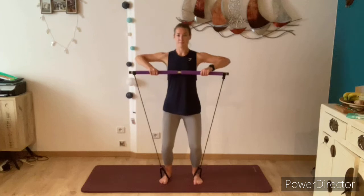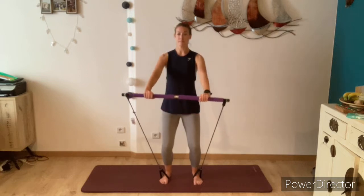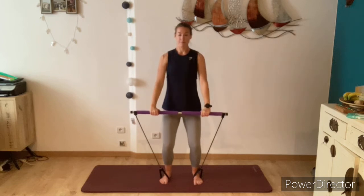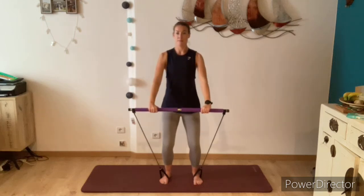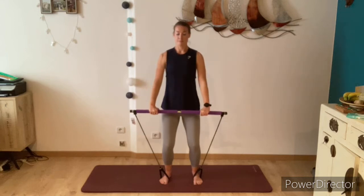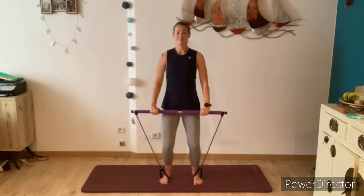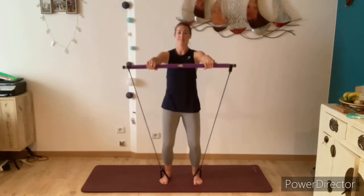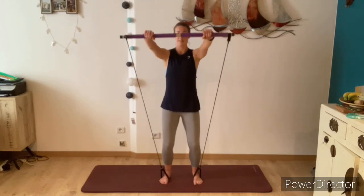From there, bend the knees making sure they're in parallel, keeping the arms straight. Exhale and raise the bar up, inhale lower the bar back down. Try to keep your arms straight here — you don't have to take the bar all the way up, you can always just lift it to chest height and lower. Make sure if you are taking the bar all the way up that the bar isn't going behind your head, so just keep it always slightly in front. Keeping the shoulders down, knees stay softly bent, parallel and hip distance apart.